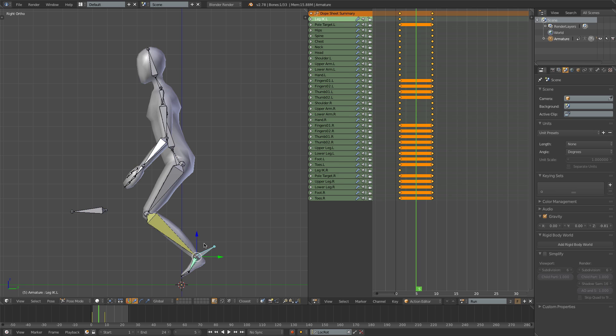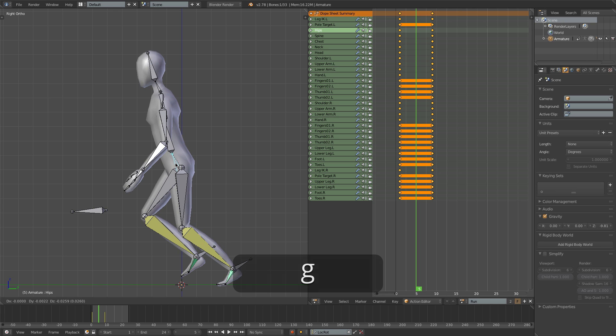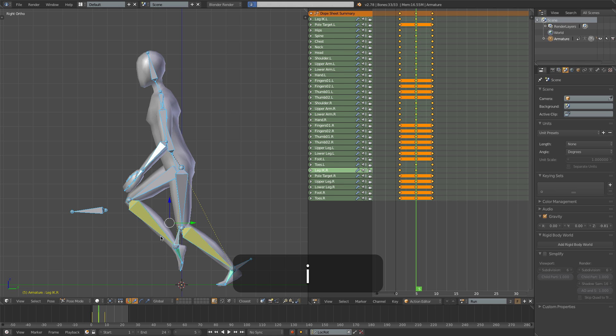For the passing pose, I'll bring the left leg back a bit, getting ready to sort of spring off the ground, and bring the hips down a tiny bit. This leg is just going to be passing the middle of the character here. I'll insert a frame on that.